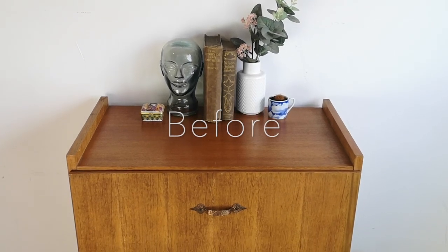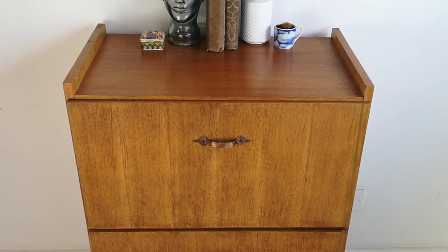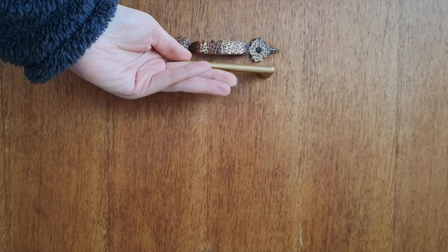So here is the piece before, which I showed you in my last video because I wanted to talk through how I was going to design it. I don't really like the handles and I wanted to add hairpin legs, so I'm just showing you them here.